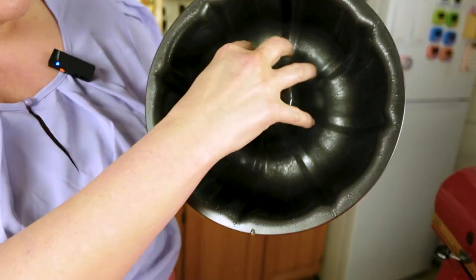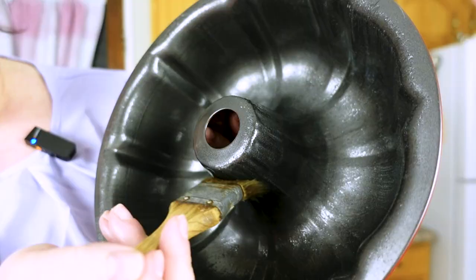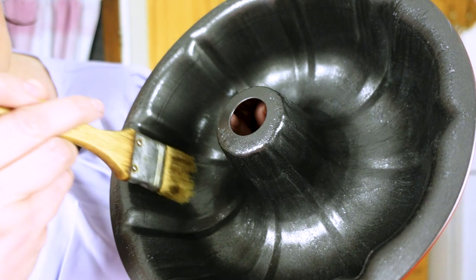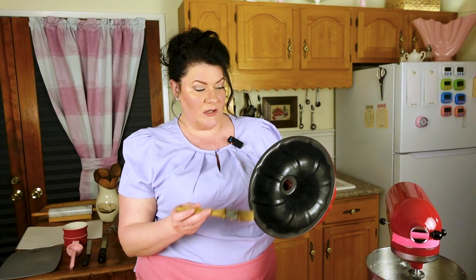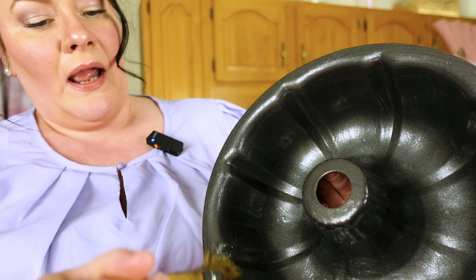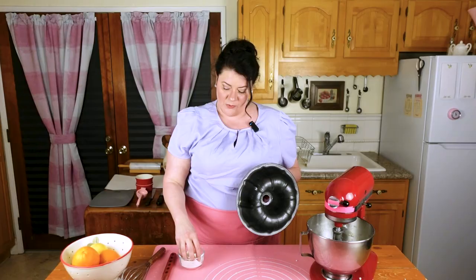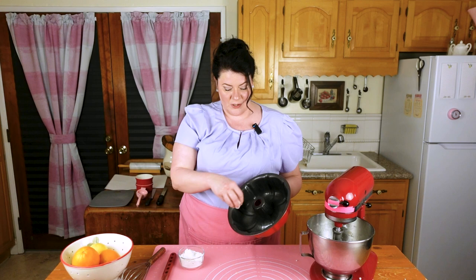Overlap that again to get into that crevice. So that's what you're going to do all the way around — it's kind of meditative. You're just painting a pan; nothing else in the world is going on. So you've gone all the way around. Now see this part right in the middle right here, just before where the middle part comes up? That's where we're going next, going all the way up to the top, making sure we've got every little piece. The two biggest places a bundt sticks other than crevices are this top part and this middle part.